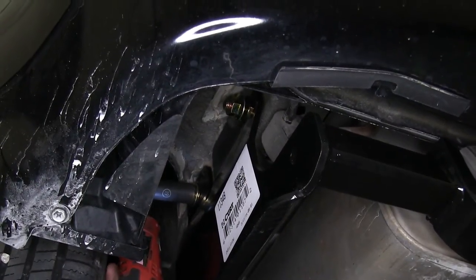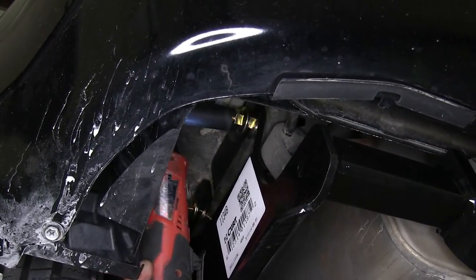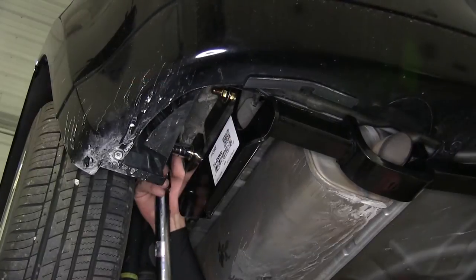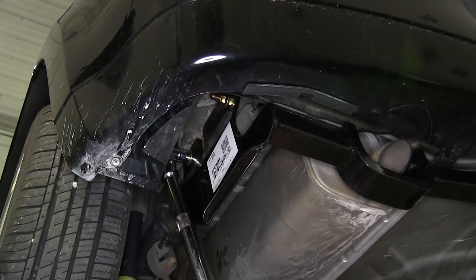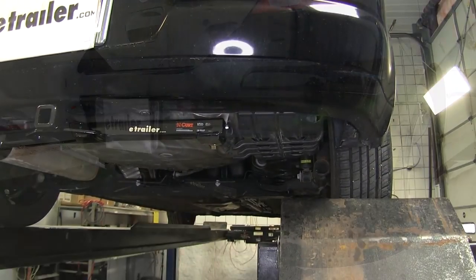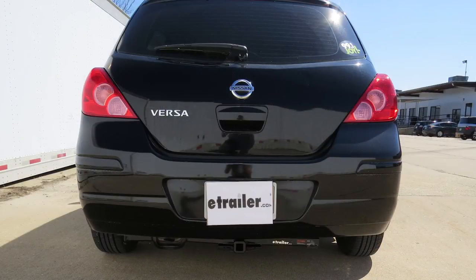Now with all our hardware in place finger tight, we'll go ahead and run it down. Next we'll torque to specifications as indicated in the instructions. That does it for the install of the Curt Hitch part number C113483 on our 2009 Nissan Versa.